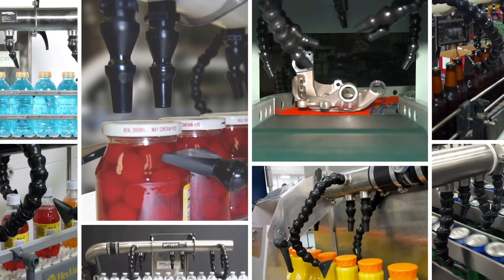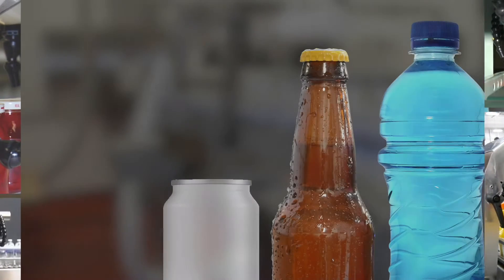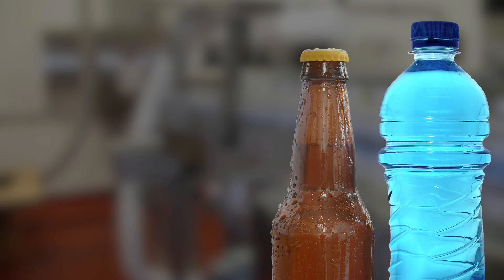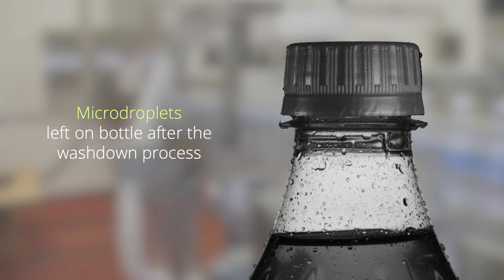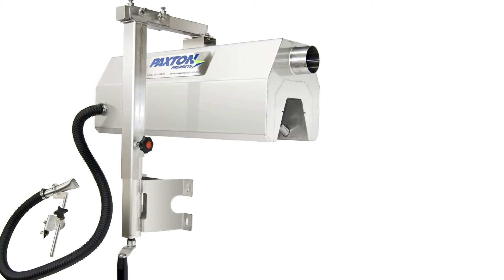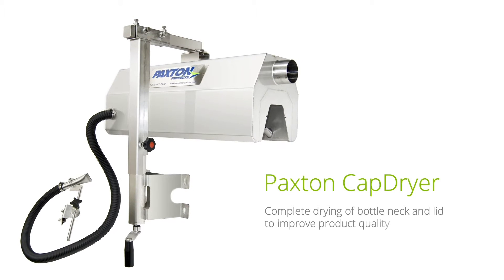While the adjustability of the spider manifold met the needs of many, some facilities needed less flexibility while still targeting the rim and crown of cans and bottles and the necks of the bottles. Additionally, many large bottling facilities were installing vision systems, which require even more exact drying to remove micro droplets. Working with one major multinational bottling company, Paxton developed the cap dryer, which gave enhanced drying, more controlled adjustability, and water spray containment.